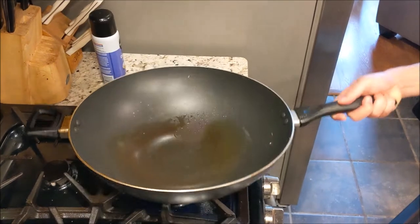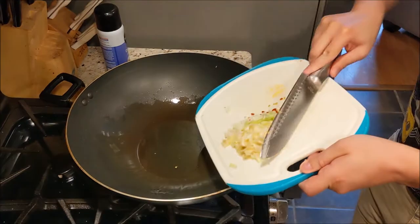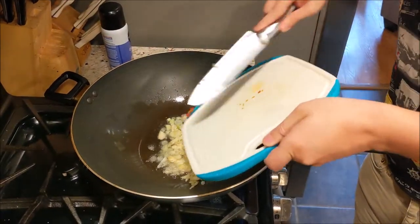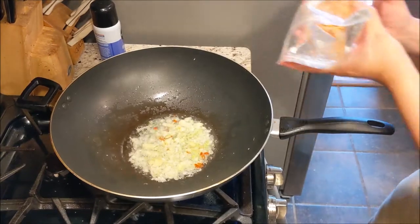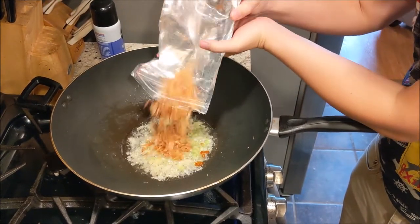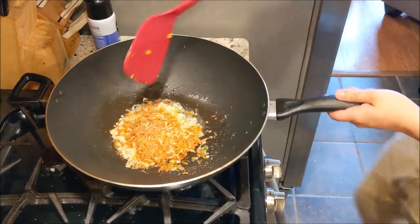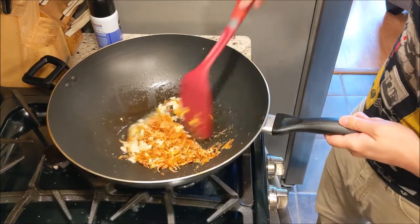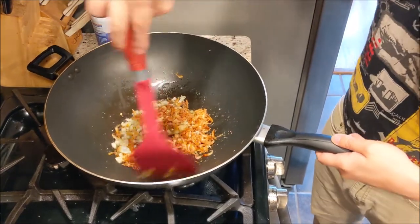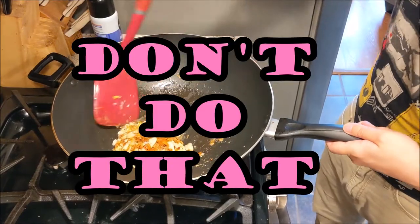Now here we have our wok and oil already heated. Let's put all the aromatics in now — the garlic, green onion, chili, and our lovely shrimp. The most important thing here is to have the heat on medium or low depending on your burner, so that the aromatics don't burn. If they burn it's game over — your fried rice will be super bitter, so don't do that.